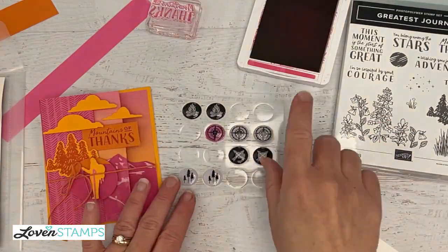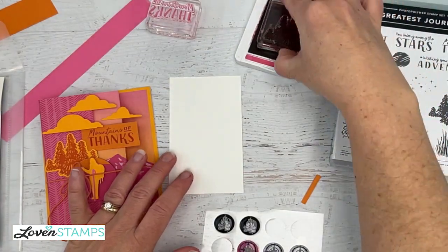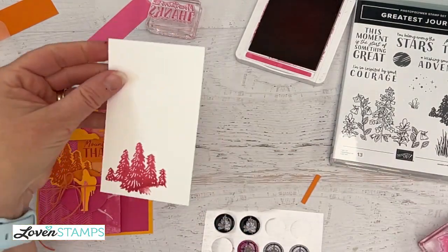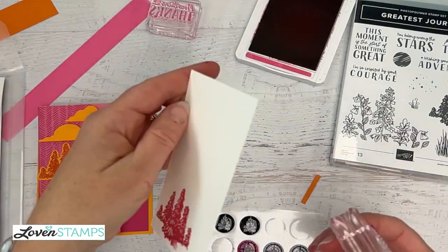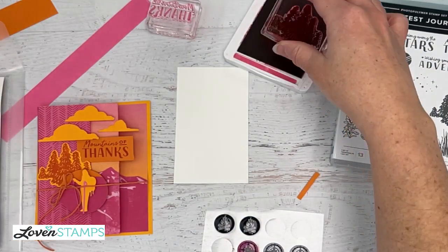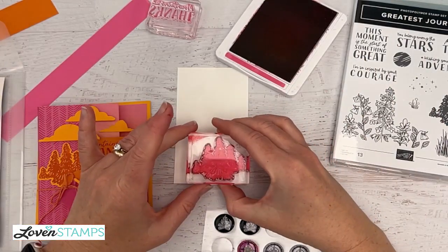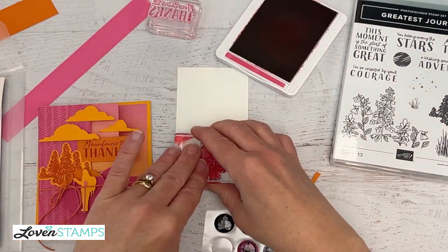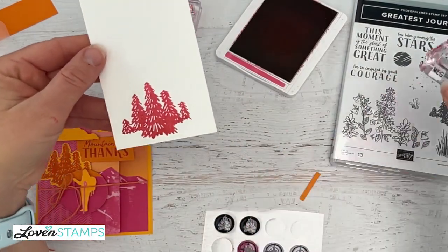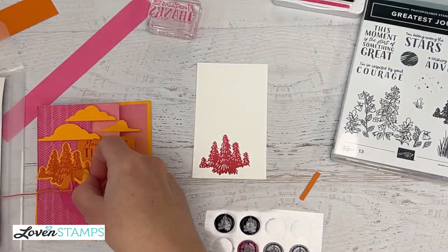In the meantime, we're going to stamp for the inside of our card. I'll use Melon Mambo again and stamp some trees that are going to fit down at the bottom. I didn't do a very good job of inking my stamp, so I'm going to flip that over and stamp again — one of the great perks of Stampin' Up! cardstock is that you get a really quality surface that you can flip over without your ink showing through. There we go, we have a full image down at the bottom.